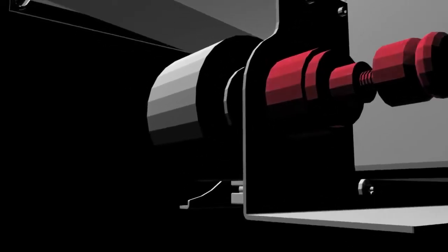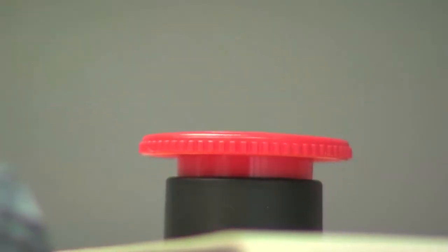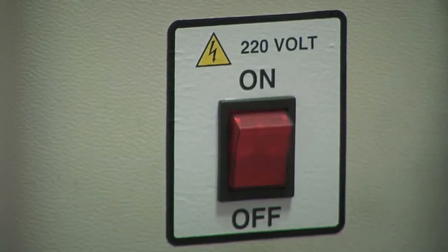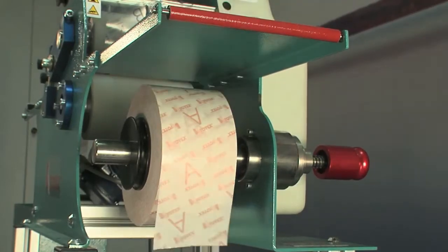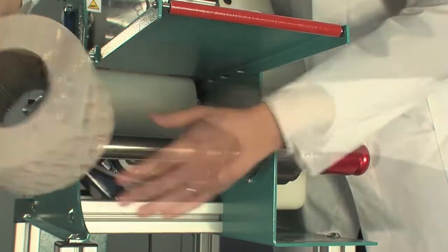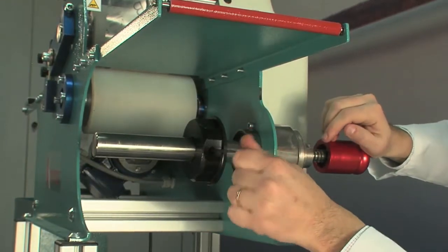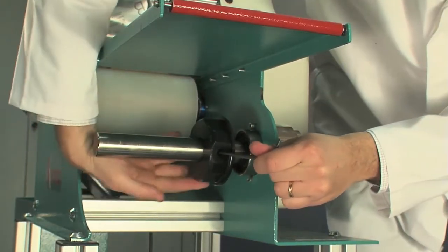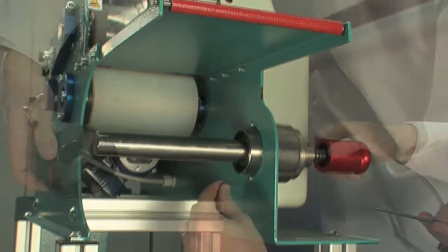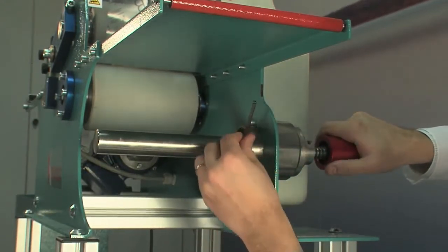Assembling the 250m roll kit. Ensure the machine is safe by pressing the mushroom emergency button and switching it off. Cut the adhesive tape, remove the external chuck and then the adhesive roll. Remove the internal chuck with the help of a 4mm Allen key. Now remove the entire support shaft by unscrewing the two screws which fasten it to the structure using the same Allen key.